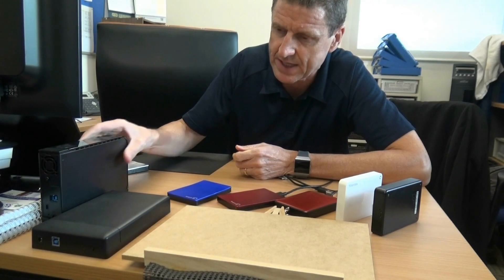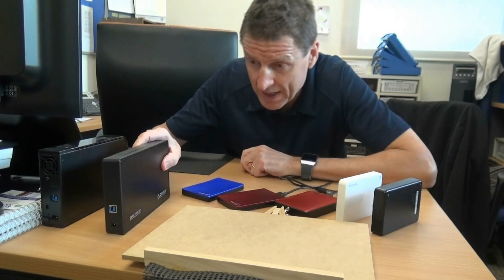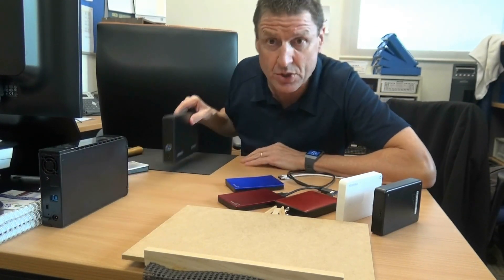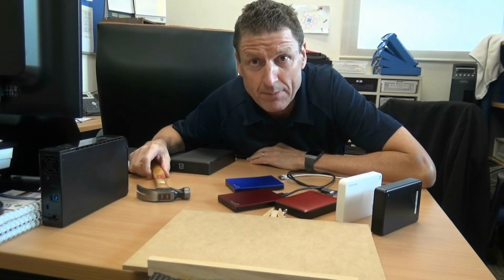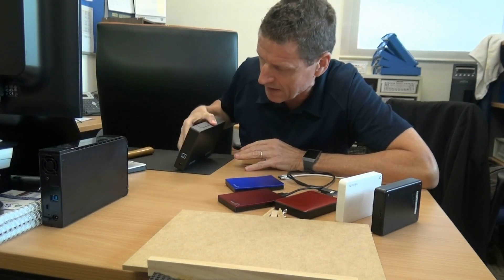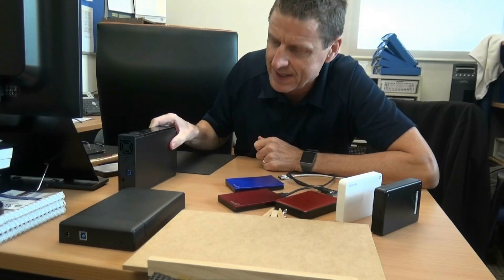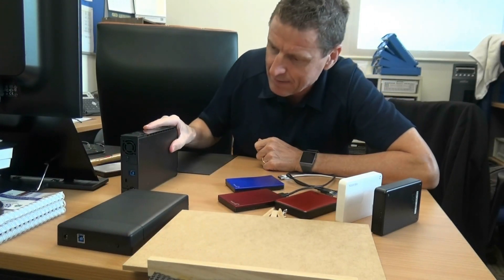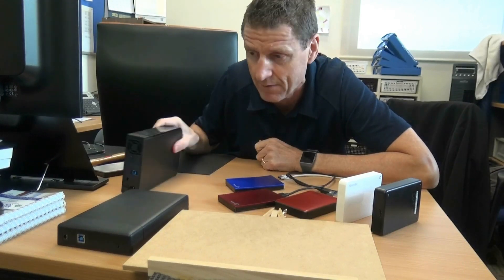We can talk about these until the cows come home, but I once had a Seagate four terabyte drive and one day I just happened to drop it — and it was gone, broken, just like that, didn't work anymore. So I told myself: don't buy a drive that stands up like this. Always buy one that sits down flat so it won't fall over. The narrow upright one is less stable, so I put it against a bookshelf for stability.